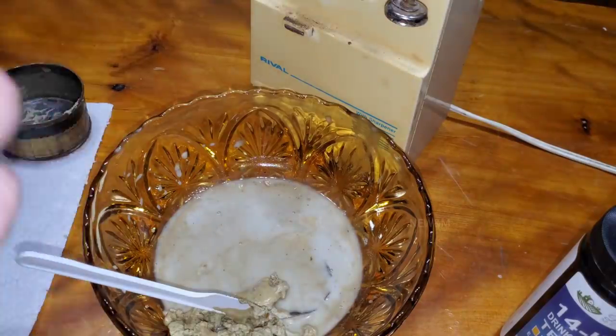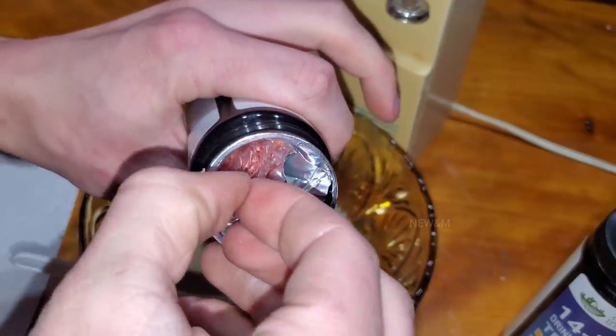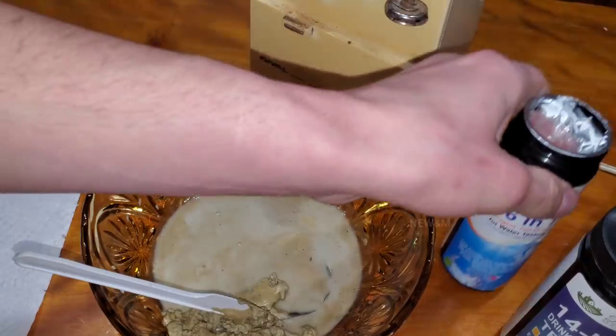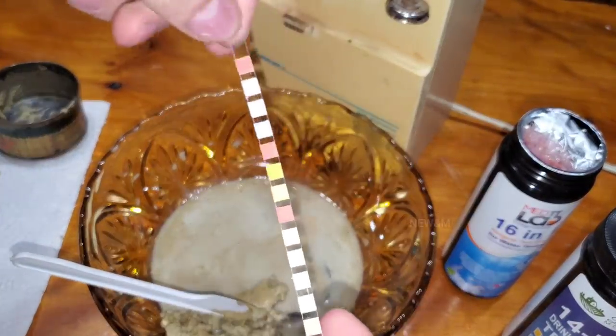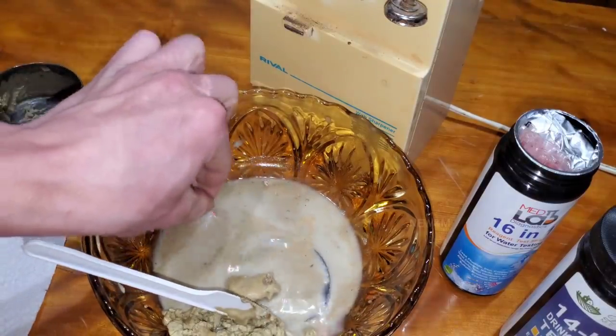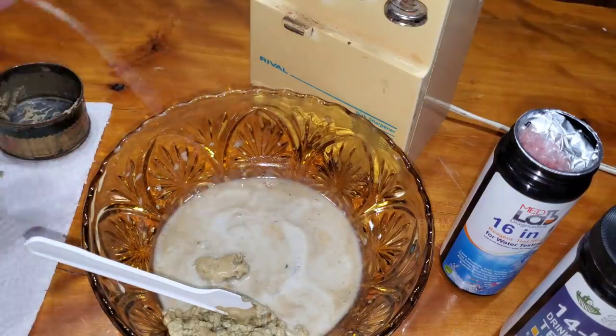I can almost guarantee there's going to be something. The other strip here is one I've never tried before — it's actually in two bags so you don't have to open the entire thing at once, and this one's on a piece of plastic. Go ahead and get each one covered in that liquid, knock it off a few times, put it over onto the paper towel, and let it sit for about one minute.